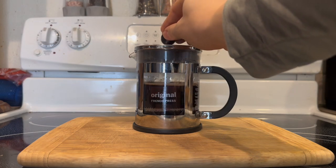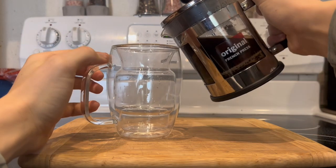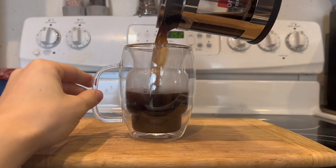Once your poop has done brewing — or steeping, or whatever — you can press down the little plunger to get the wonderful extraction. Once it's all the way down, we're ready to pour. We're gonna be drinking it black so that way we get the fullness of the flavor. Look at that brew — it is quite something.